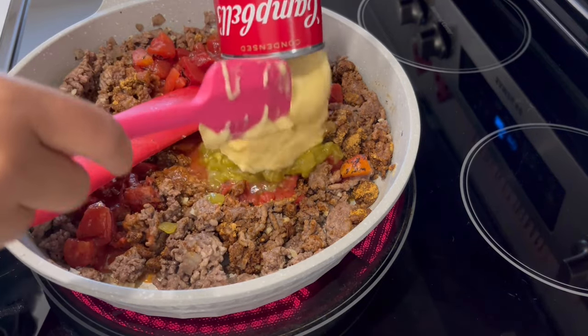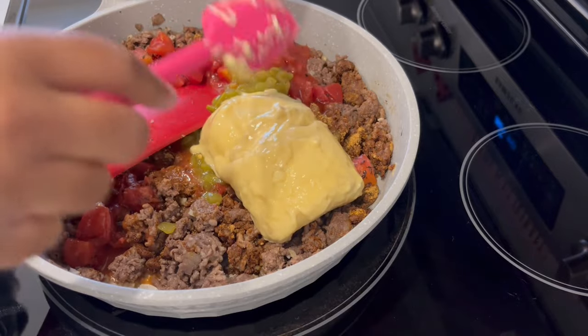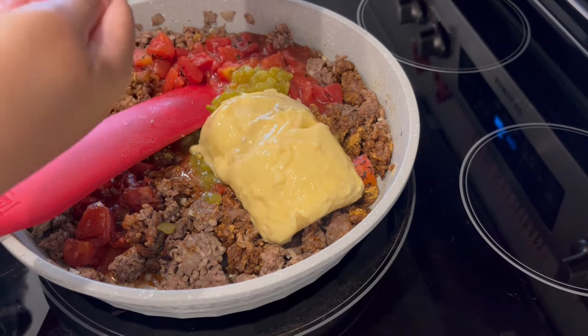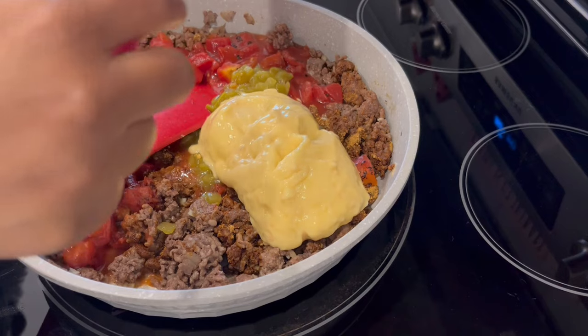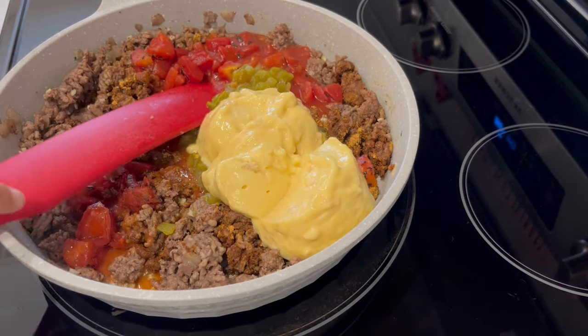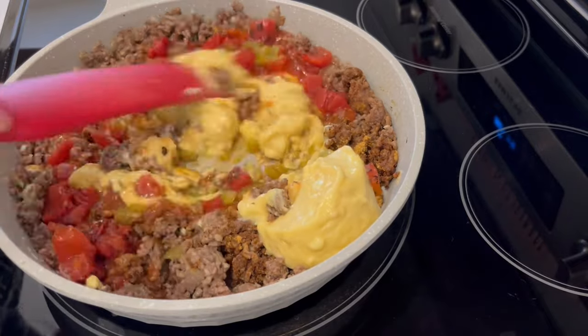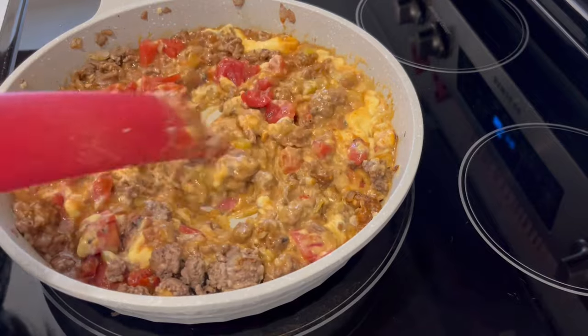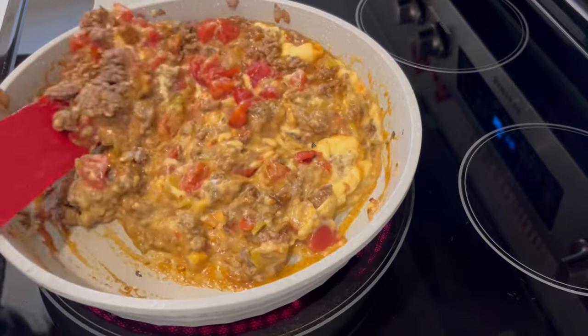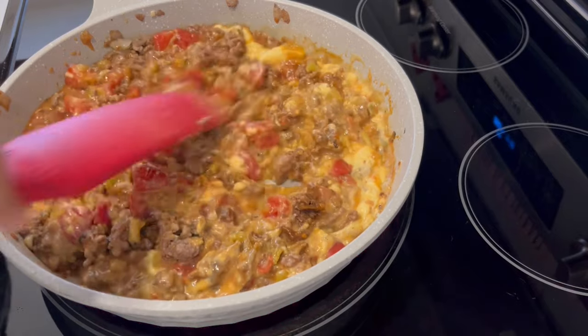I'm using unsalted soup because I feel like there's going to be so much salt in this already from the taco seasoning, the Doritos, and the cheddar cheese — but again, totally a personal preference. Give it a good stir to get everything all incorporated, and once combined let this simmer for about five minutes.